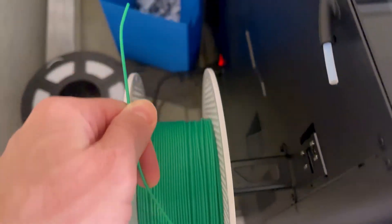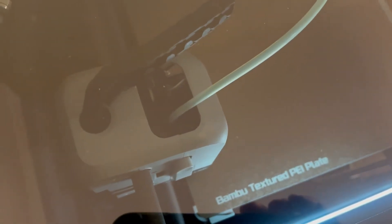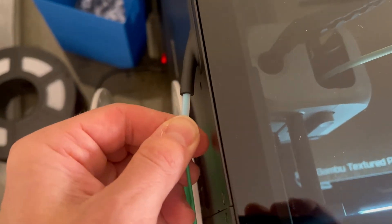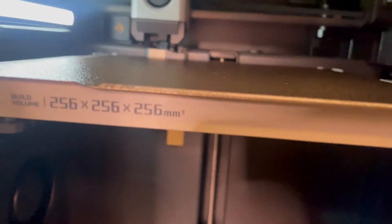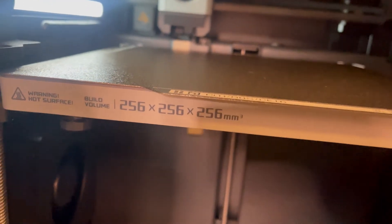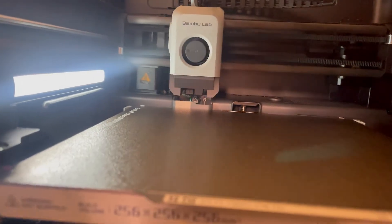We're going to load it from the left to the right in a clockwise motion going up into the end of the Bowden tube. You can see it loading right here all the way through. There's a sensor in there — once it gets to it, you'll feel the nozzle pull the PLA from your fingers. On the front on the control panel, it'll ask you if it was successful; just click done. Then the nozzle will purge the filament through it, as you can see right here. And now it's doing a nozzle wipe.